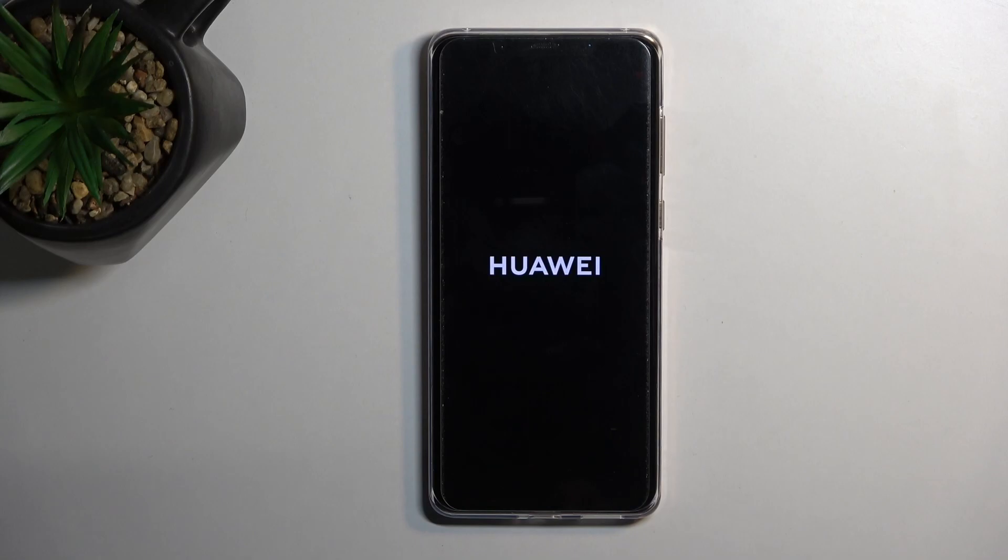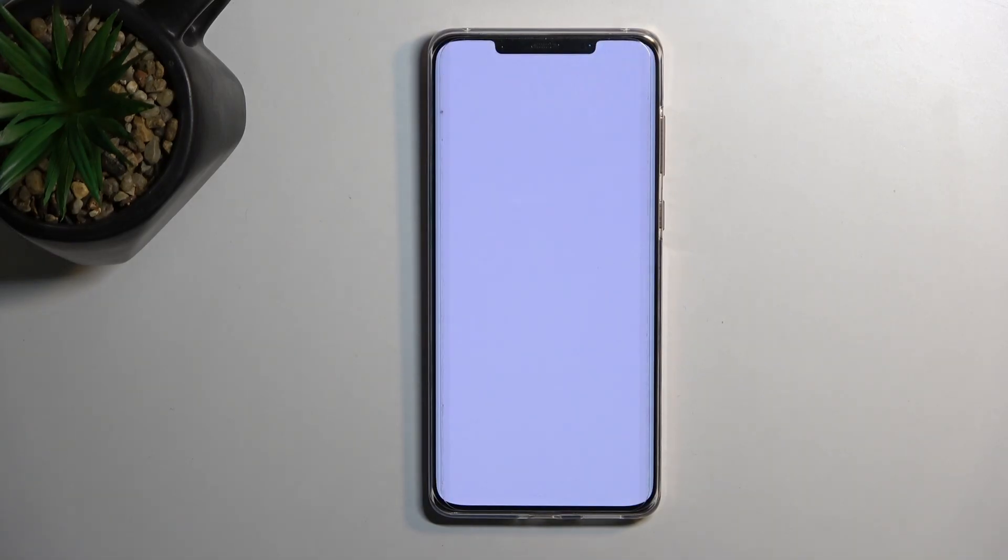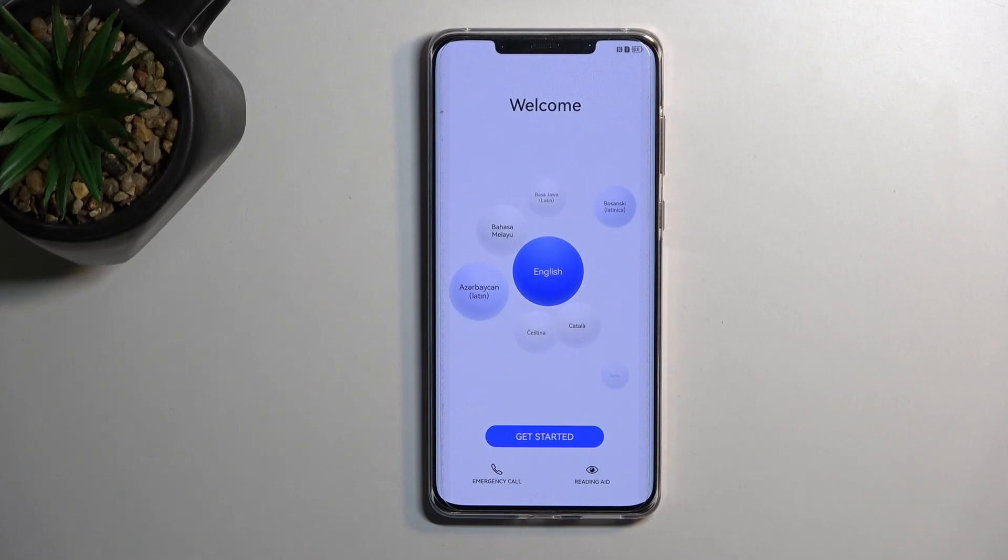This will now reboot the device and continue the process in the background. Because of that it will take a little bit longer to boot back up — it needs to finish up everything in the background, but once it has we will be presented with the setup screen. And as you can see the process is now finished and you can set up your device however you like. If you found this helpful, don't forget to hit like, subscribe, and thanks for watching.